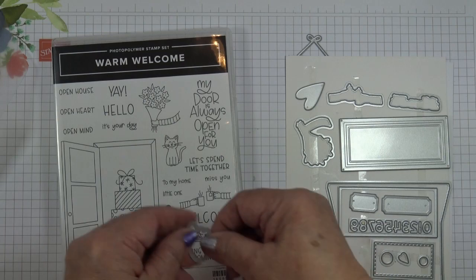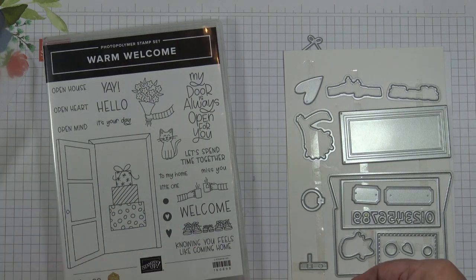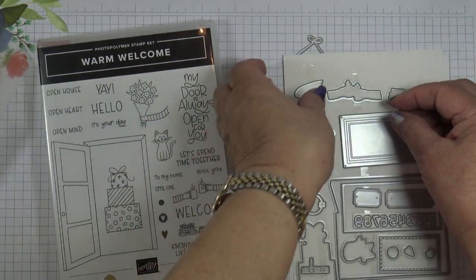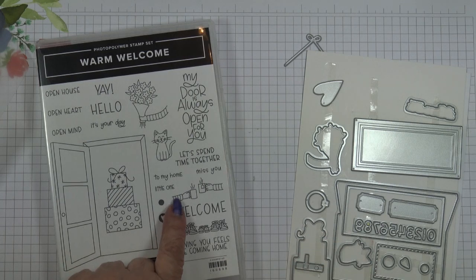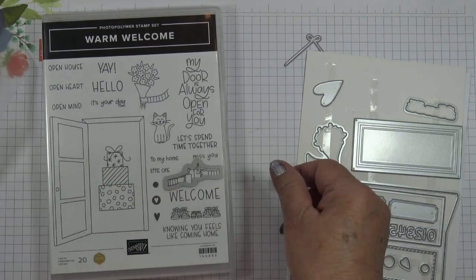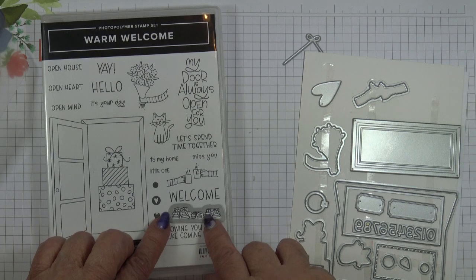This one die cuts the cat. This one obviously die cuts the present, which includes the bow. This one is for the bouquet of flowers. And this one is for the hands — one's holding a coffee, the other one's got tea, because you can see the tea bag there. And this one is darling because it cuts out the row of shoes.